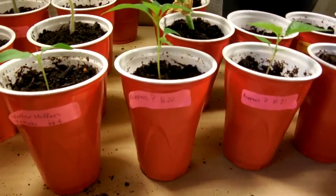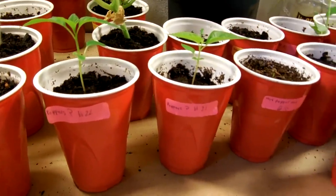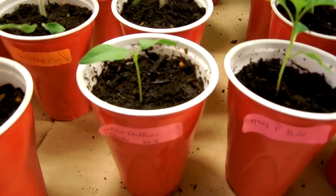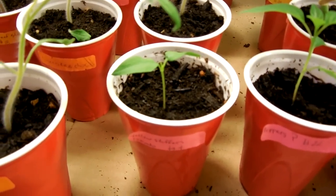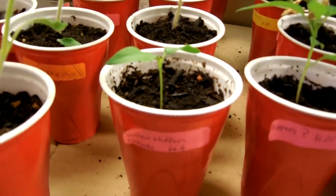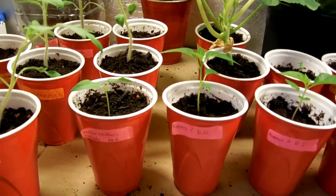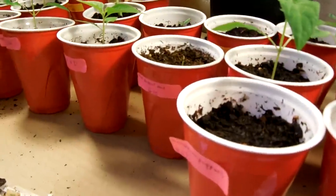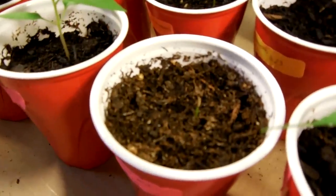My peppers have sprouted — the unknown peppers have sprouted. The yellow stuffer, which I thought they say is a tomato that looks like a bell pepper — I'm thinking it's a pepper plant that they modified into a tomato taste. I'm not sure, I'll have to look more into it. Here's another pepper mix that sprouted.